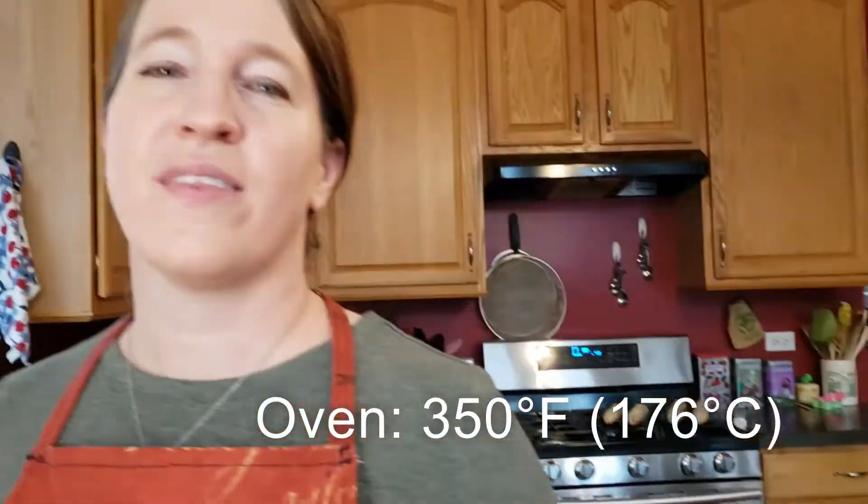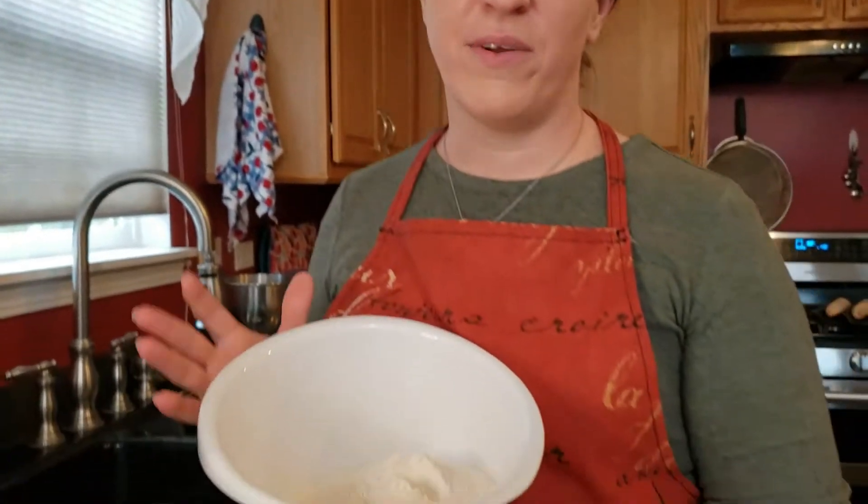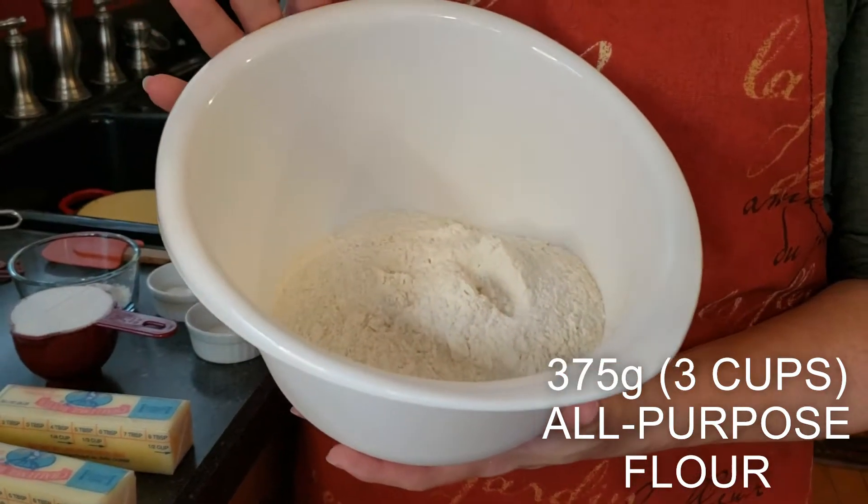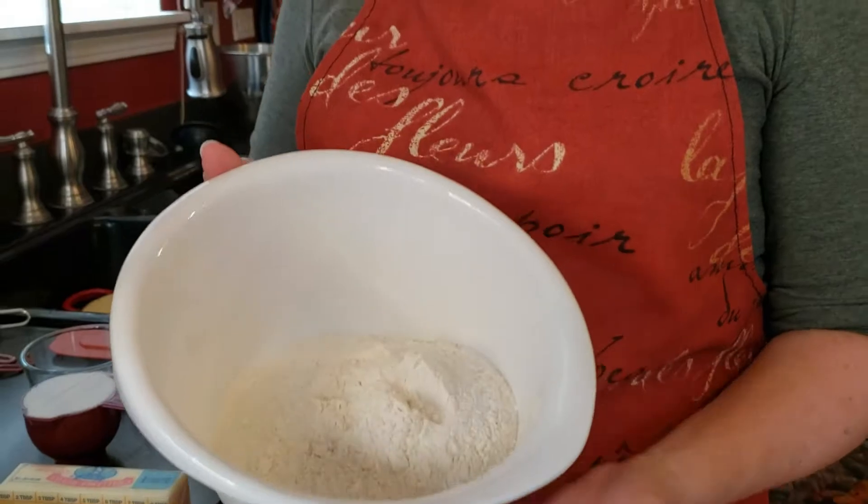So we're going to start — I've already preheated the oven to 350 degrees Fahrenheit, and then we're going to be mixing up some dry ingredients. I've already measured out 375 grams of all-purpose flour into this medium bowl. That's about three cups. If you're measuring it that way, make sure you're spooning in and leveling off. I prefer by weight.